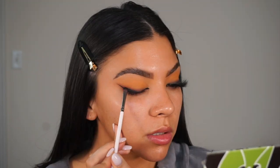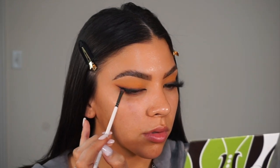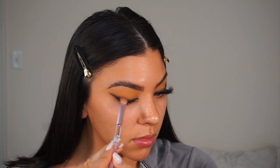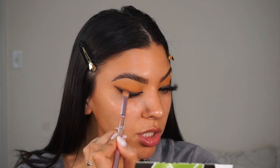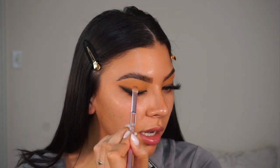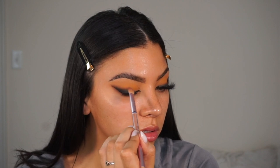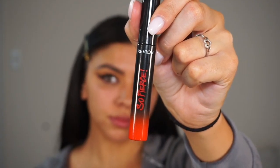Next I'm going to take this Hank and Henry Las Hermanas palette and use the black shadow in it. This is going to help smoke out the liner we just did to give it more of a smoky effect. I like to just press that black shadow right over top of the liquid liner, then using a fluffy packing brush with little circular motions, blending that black shadow upward for a soft smoke effect — I don't want to go too intense with it.